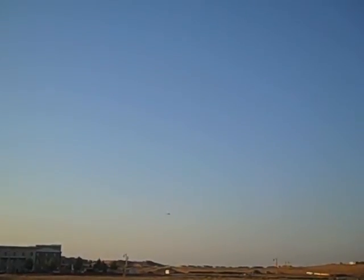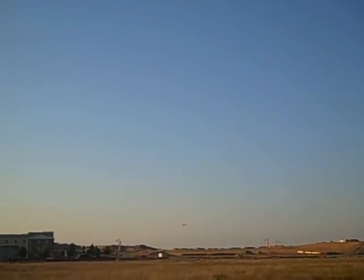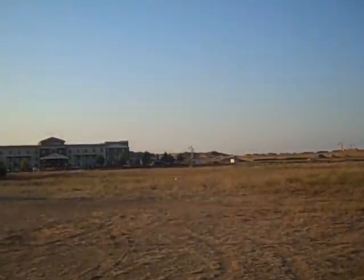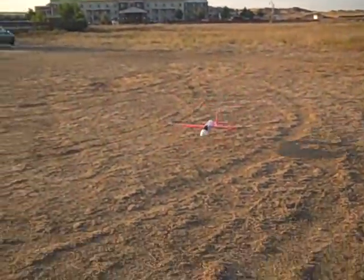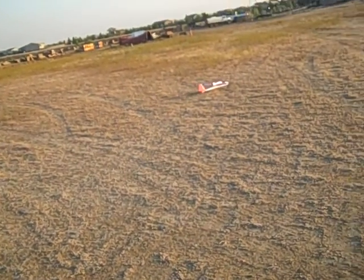Okay, well, I don't want to bore you to death with flying, so let's just land it. Have a short maiden. Turn off the camera and then I'll fly it some more. Let's see if I can still remember how to land these. A little long.